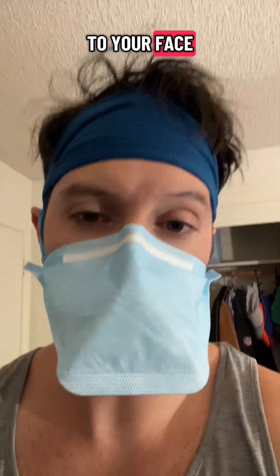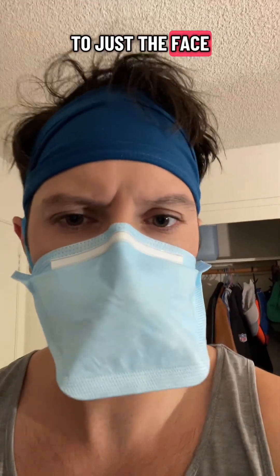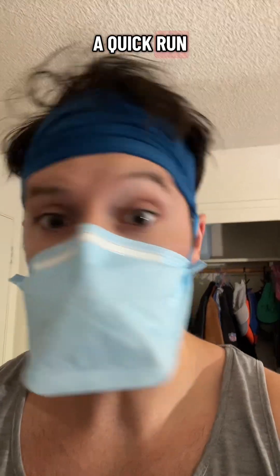If your mask is loose, maybe use something like face tape and tape this to your face or to the inside of the mask — but probably stick to just taping it to your face.